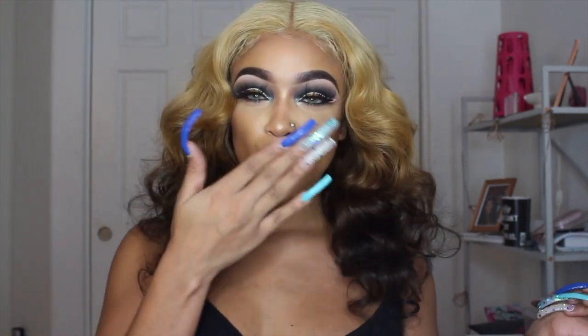Thank you guys so much for watching. Like, comment, and subscribe if you enjoyed this video. I love you guys — I will see you next time. Bye!